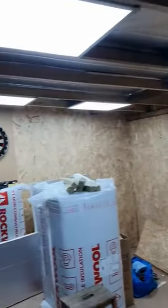Good evening. MegaShed Update. It's been a while since I've done an update, but I wanted to wait until there was something to show. So you can see I've got some lights up.